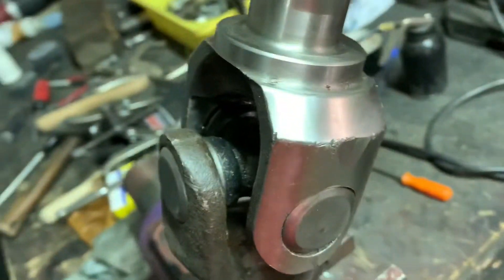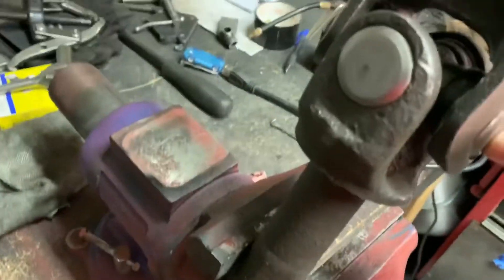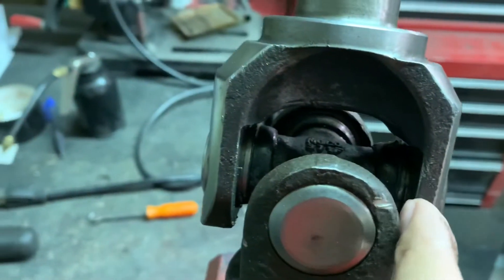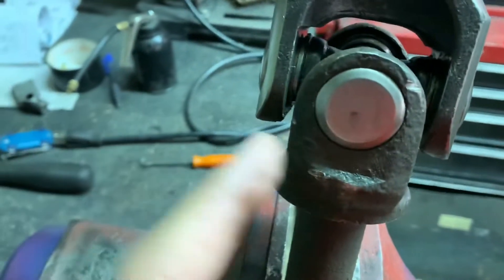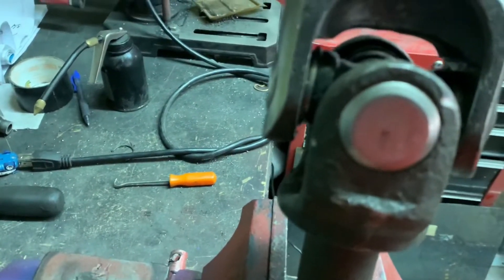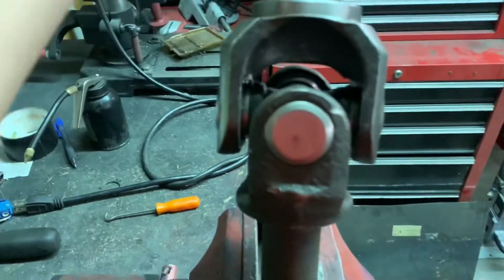Got the U-joint up in there — kind of a pain. It was a little bit too tight, so I ended up using a puller and pushed it in a little bit, and then I was able to get the clip to sit nice and snug. I think that was my problem last time — the clip wasn't seated properly. Anyway, it's up in there now, everything's good to go and moving all right.